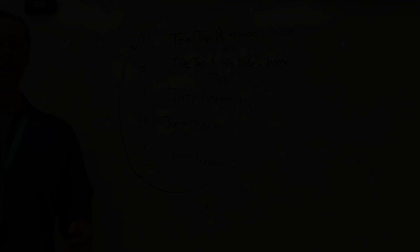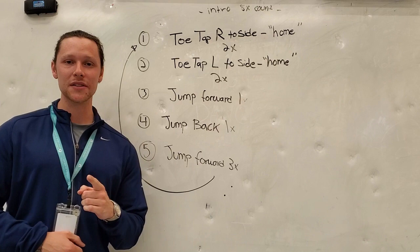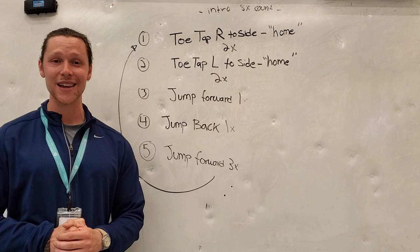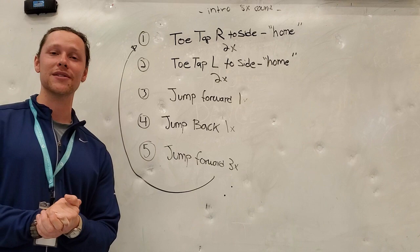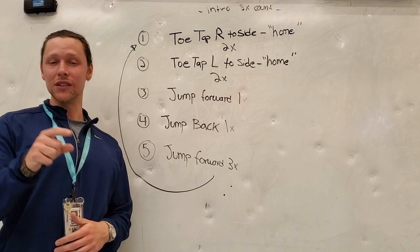All right, kindergartners and first graders, that was our dance for this week. I hope you're excited — this is going to be a very fun one. You get to act like a bunny rabbit, get outside, be silly, have fun. Get some friends and family together because I promise the more people you have doing this dance, the more fun it will be. Just imagine a big line of people acting like bunny rabbits dancing around in your yard — it's going to be a lot of fun. I will see you next week with another dance.